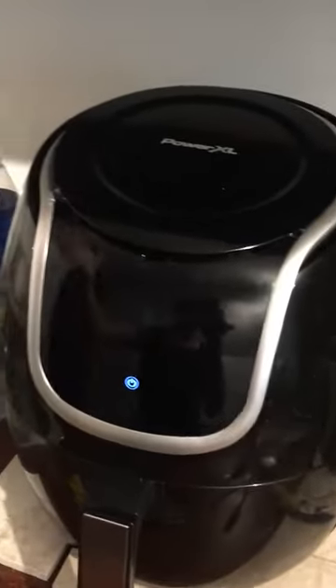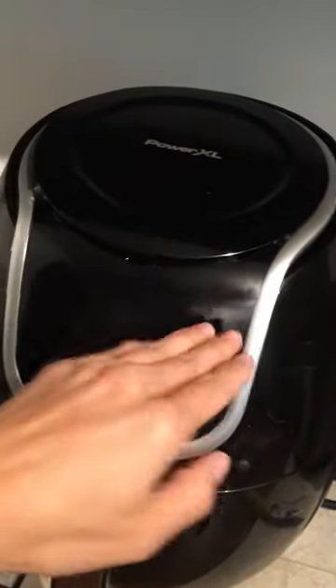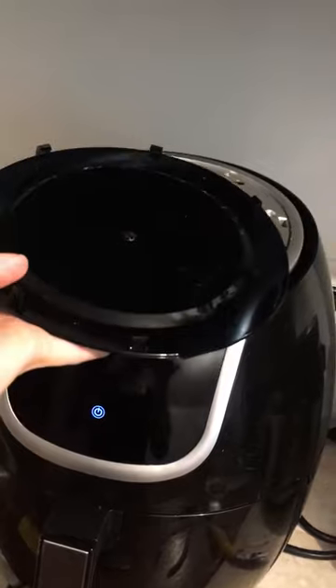One way you can disable this, if you're comfortable doing this, is by taking a knife and just inserting it underneath here until you hear all the snaps come up — the hinges or whatever — and you'll be able to take this top part off.